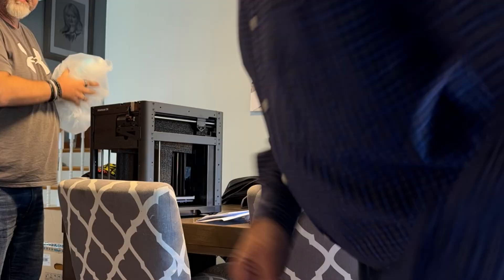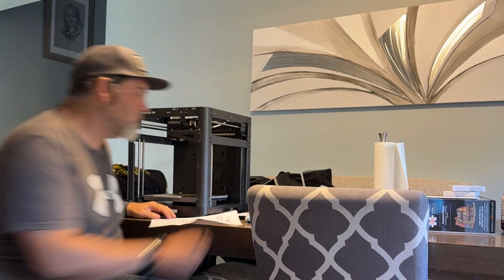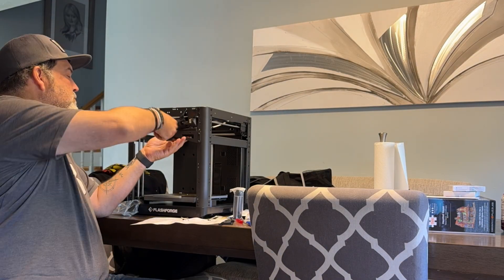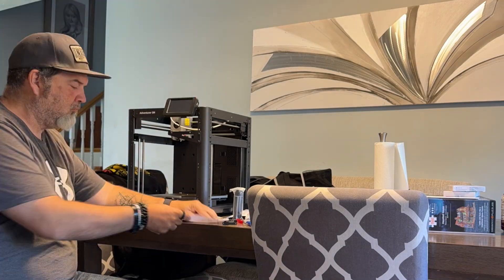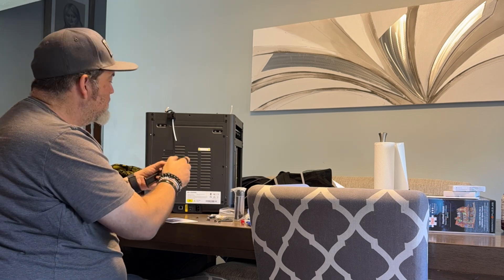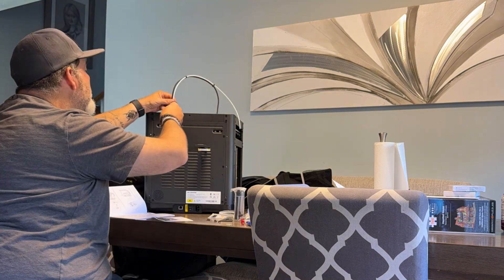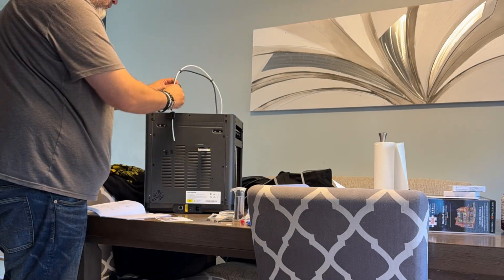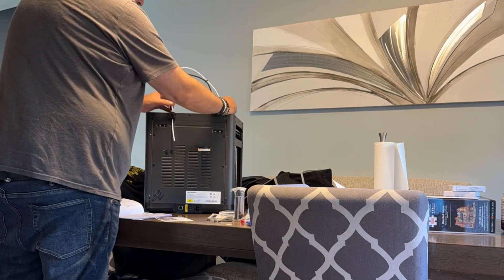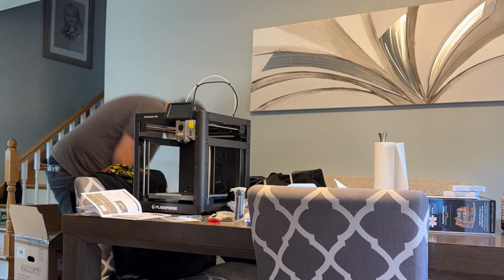So with this printer, right out of the box, the setup was actually really easy. Flash Forge claims that you can have this ready in about 10 minutes, and I'd have to say that's actually pretty accurate — it took me probably around 15 minutes from start to finish. No manual leveling needed; it auto-levels itself, which is awesome for someone new to this. I loaded up the PLA test filament and ran the test print that comes in the printer's internal memory, and it worked perfectly.